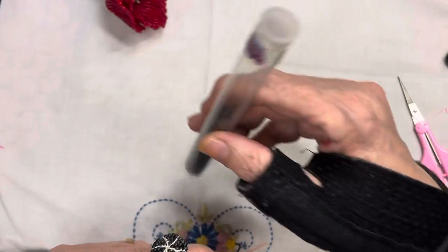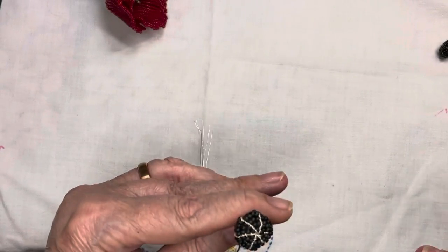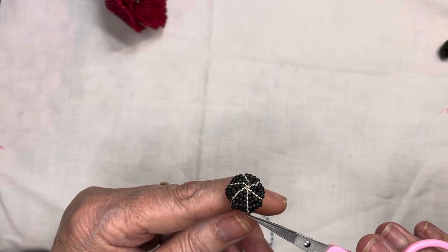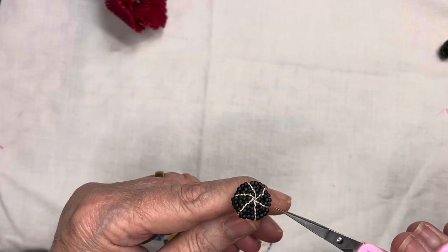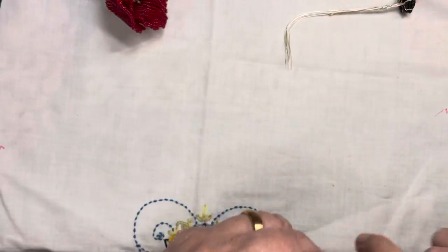I've had it for years though I'm getting nervous about running out, so I'm going to go get another one. I did this one with pearl silver wire, which is like a matte silver, so you can really see the seams.